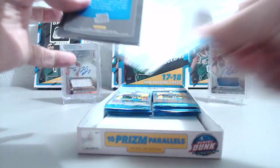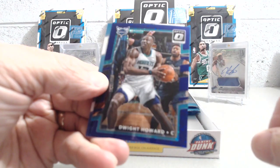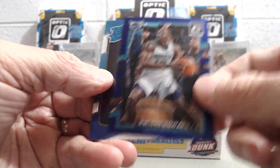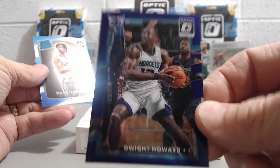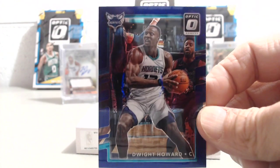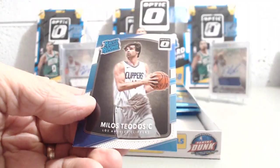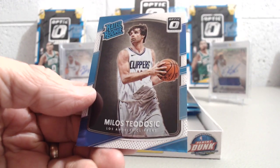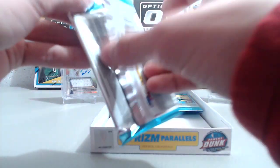Nothing huge yet out of this box. Ryan Anderson, Jeremy Lin, and then we have a Purple Stars — Dwight Howard, 2 of 13. That's the guaranteed Purple Stars parallel! It's hard to see the stars on camera because this card has a pretty dark background, but you can make them out. With a 200-card set and only 50 rookies, three quarters of the time you're pulling veterans, so Dwight Howard is definitely not the worst guy to get.